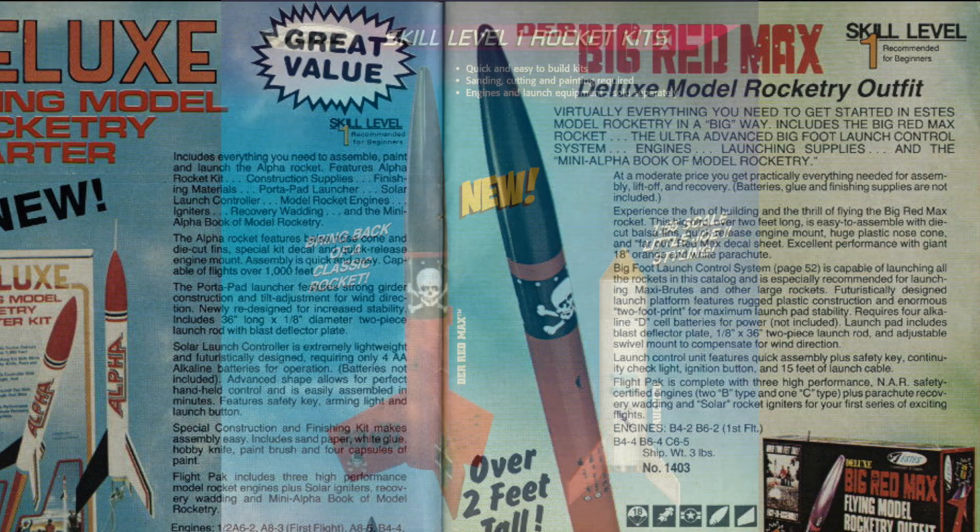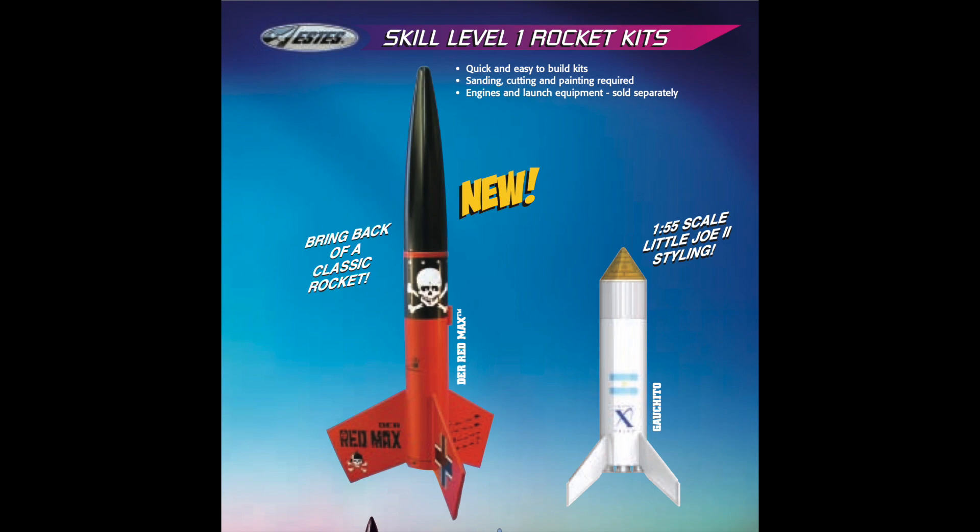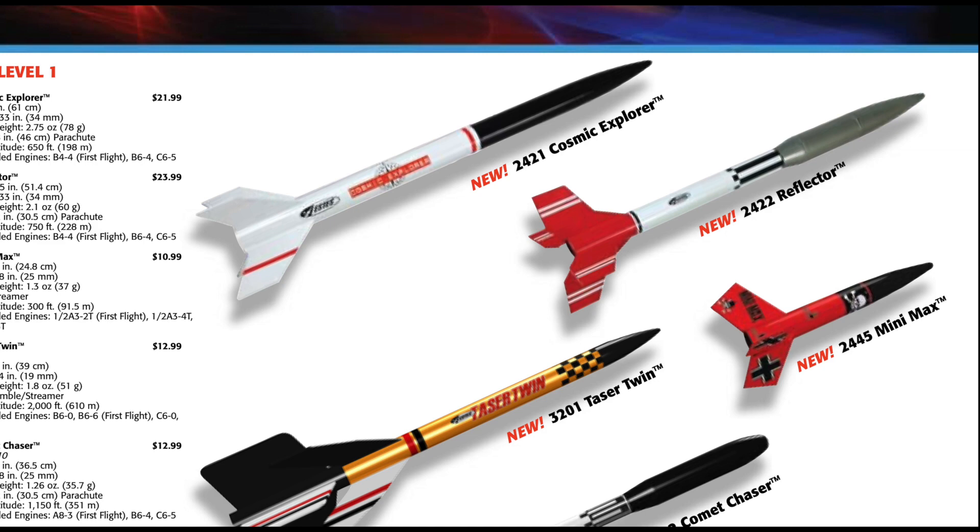In 2007, the kit was re-released and was joined by a smaller cousin in 2010, the Mini Max, designed to fly on 13 millimeter mini motors.